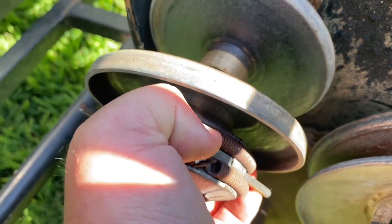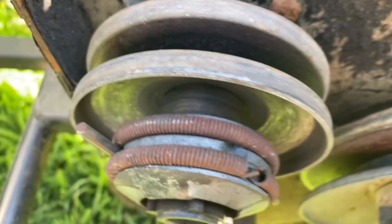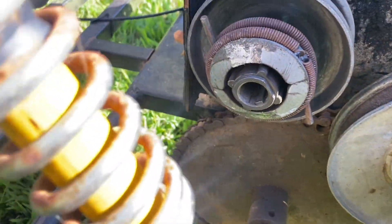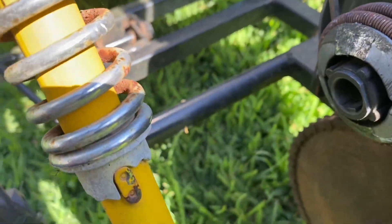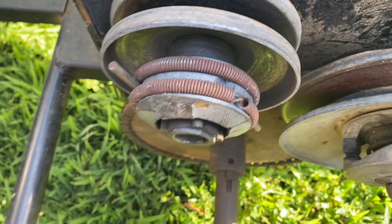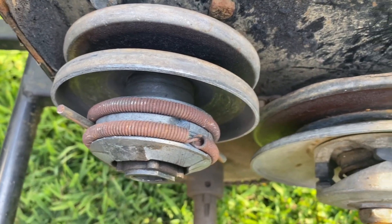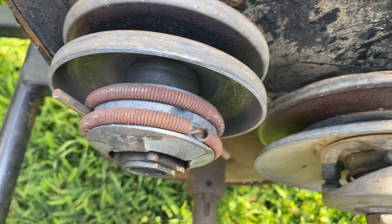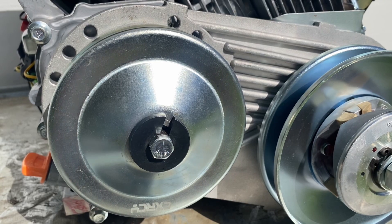With that loose bolt, this thing started to come apart — the weight slid all the way out. If I'd left it running much longer those weights would have finally come off, and I don't even know where the bell went, or the bolt. Moral of the story: make sure that bolt is tight. This is not a quality issue with those cheap Amazon or eBay torque converters — this is an installation problem or that bolt backing out. Hope that helped. Make sure you like and subscribe if you like this kind of content. I'll see you next time.